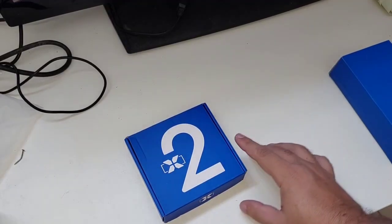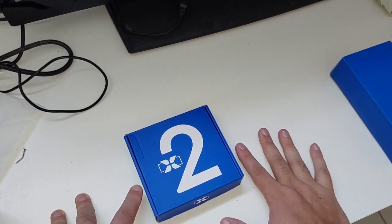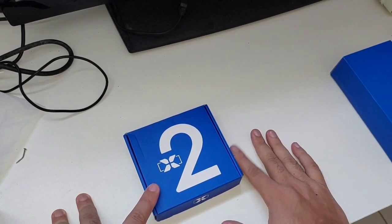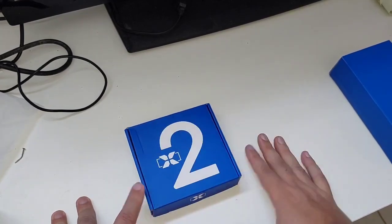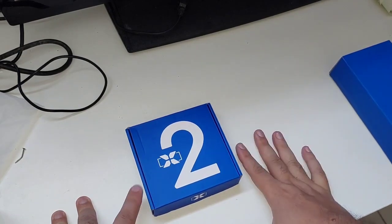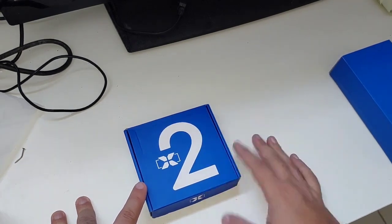Olá, meus queridos, beleza? Leandro para mais um vídeo aqui, galera. Eu fiz um unboxing também da Regione. Quero avisar para vocês que esse produto não foi enviado pela marca — foi produto comprado por mim mesmo — e vai passar para vocês aqui no canal, tanto para o meu uso pessoal como também para vídeos de conteúdo para vocês.